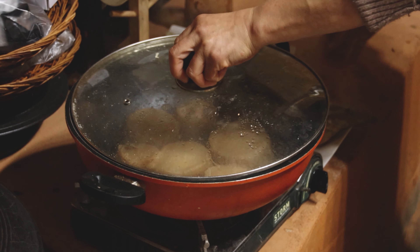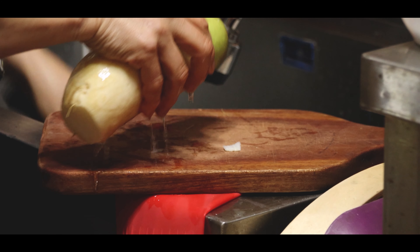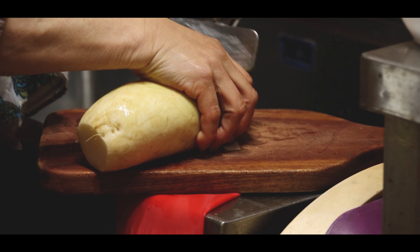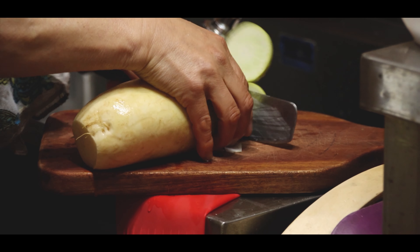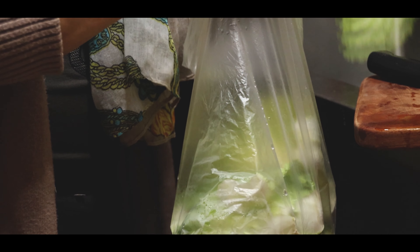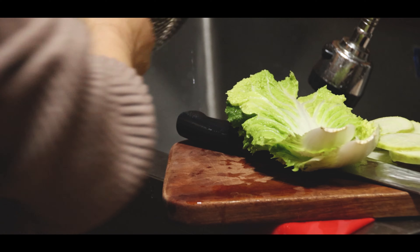I want to boil it down for about 20 minutes. I'll fry it right now. I'm using maple bread. I'm going to cook it down quickly and add hot sauce.